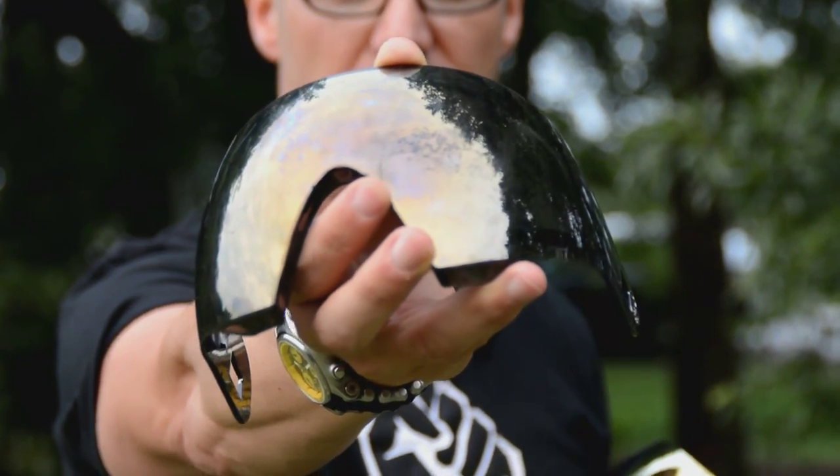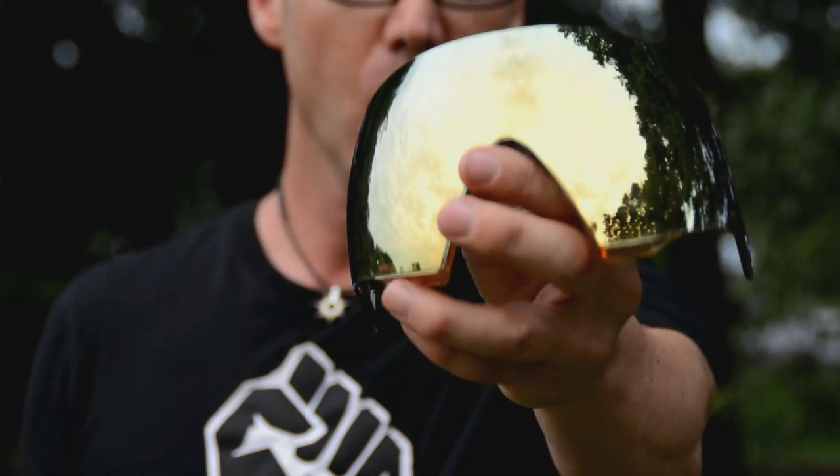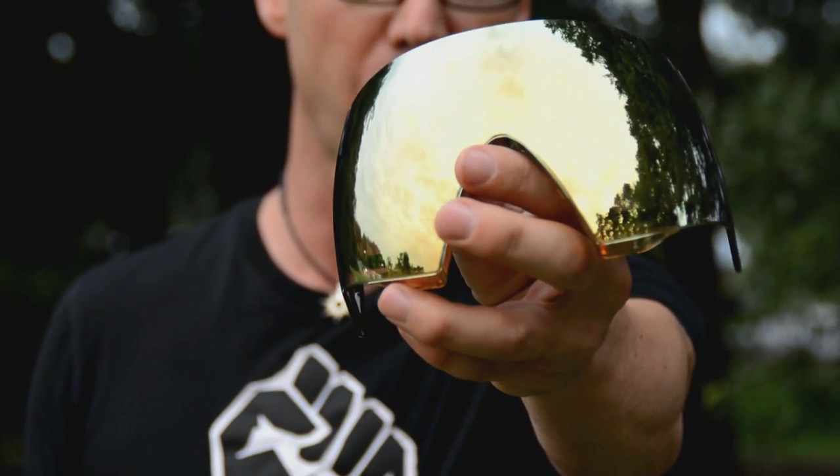Does your paintball mask look like this? But you want it to look like this? Then this paintball video is for you. We're going to show you exactly what to do for an entire mask assembly, regardless of what brand you own.